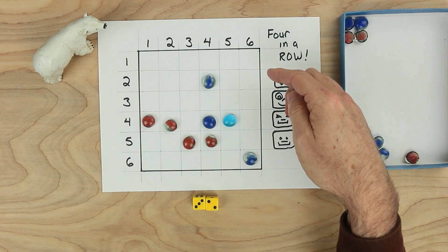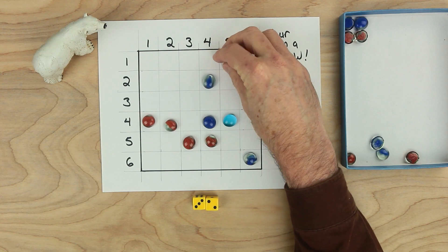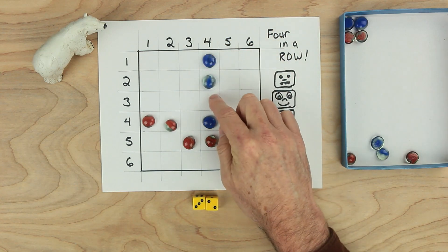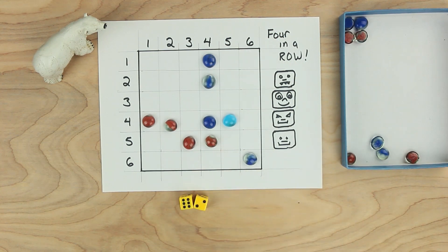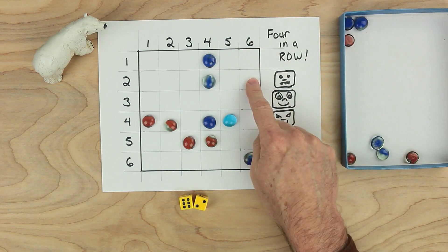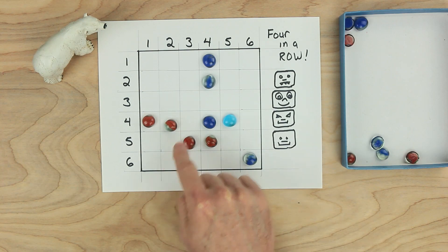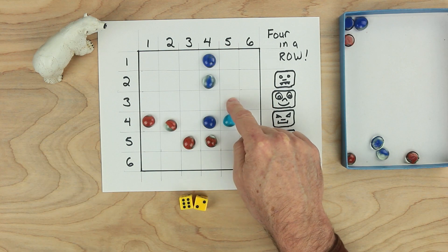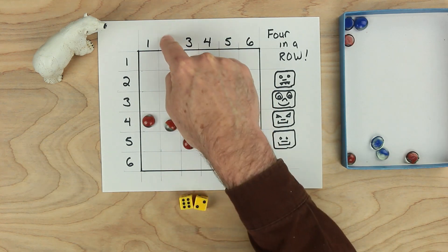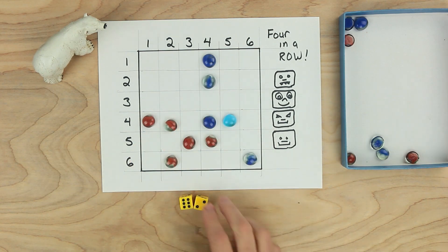Four and one is probably the best one for blue — blue has just one more number to get four in a row. It's red's turn. Red rolls an eight. Red could go six and two here, or two and six here — that's looking pretty good. Threes and fives are possible too — three and five, but there's a piece already there. Three and five over here doesn't help much. Red thinks two and six is probably the best spot, so red's going to put a piece here.